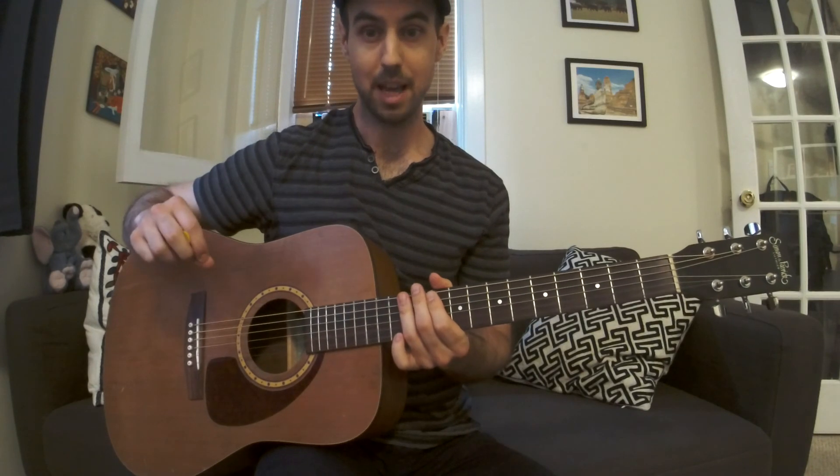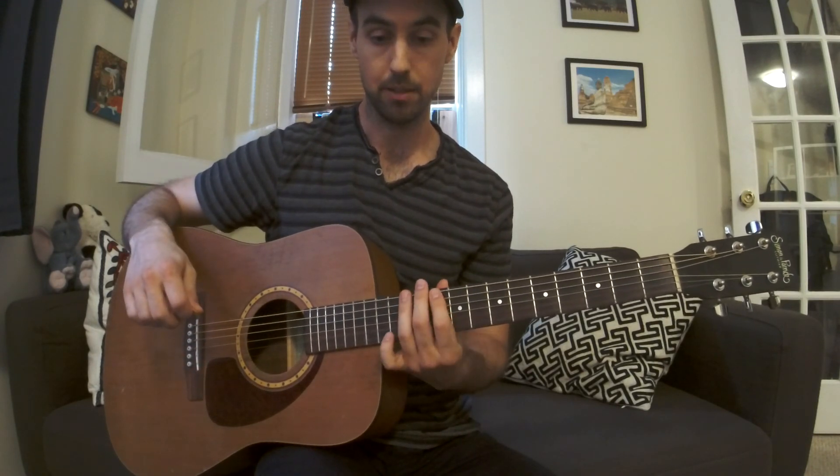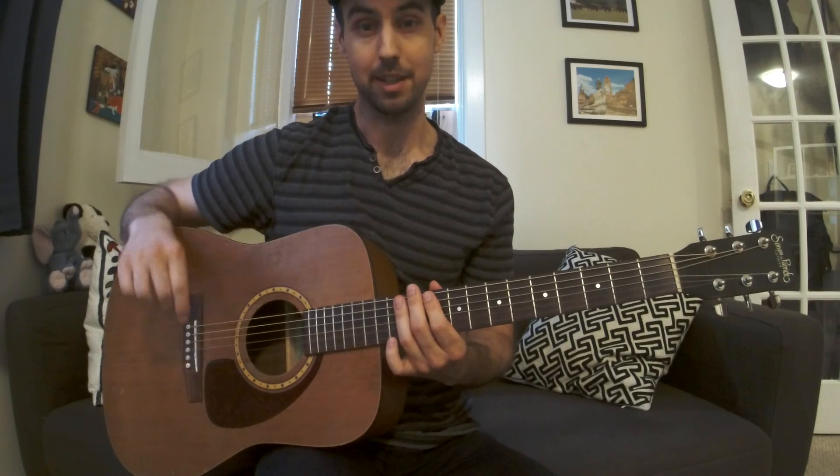So, memorize that pattern. Always picking down and up. And I'll see you with the next pattern on the next lesson.